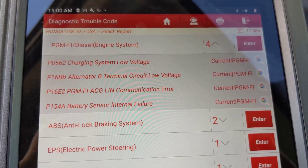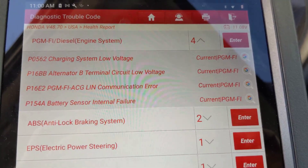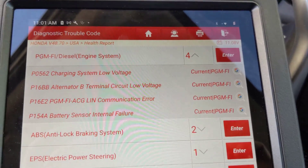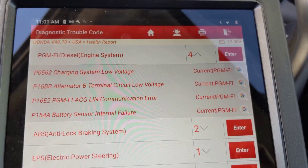P154a is battery sensor internal failure. When that battery sensor fails, it will tell the computer to make the alternator stop charging, just to protect the battery and the alternator.